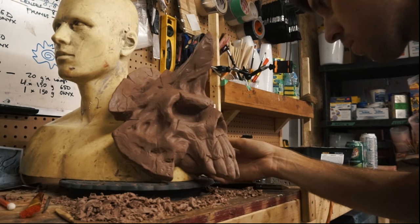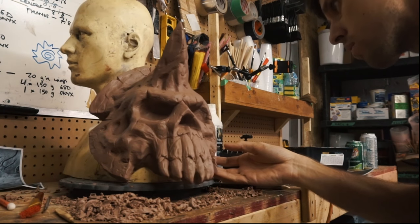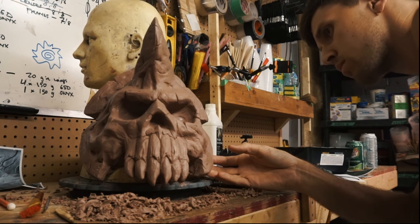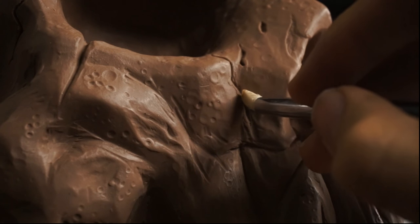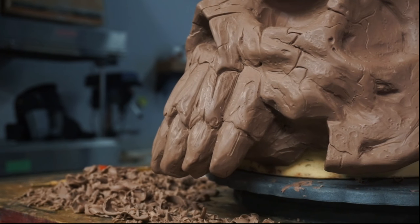I'm very excited to be bringing the Necromancer to life. It's a character that I'm playing right now and I enjoy and I love — I love the lore and the history of it. Getting to bring to life something that I'm passionate about is the best experience. It's a lot of fun.